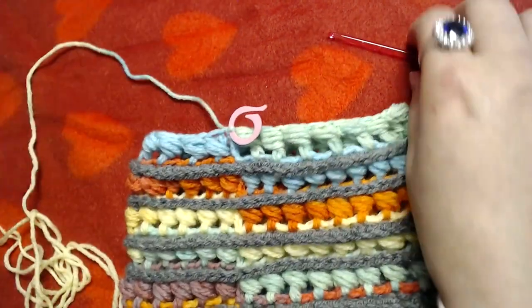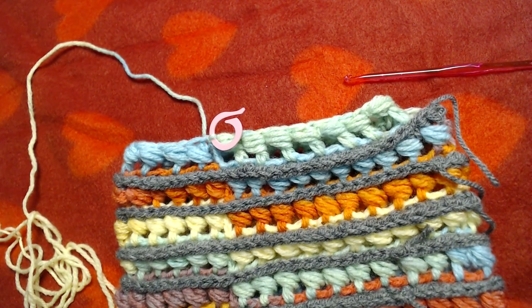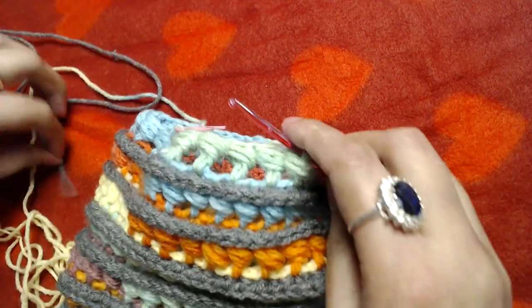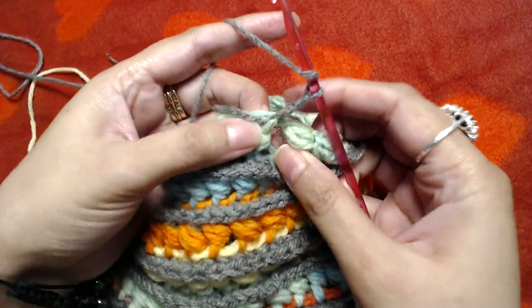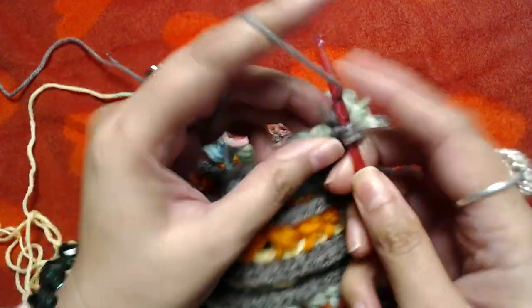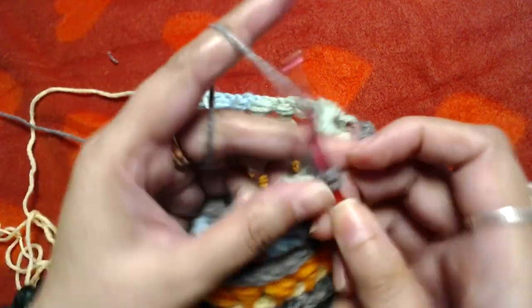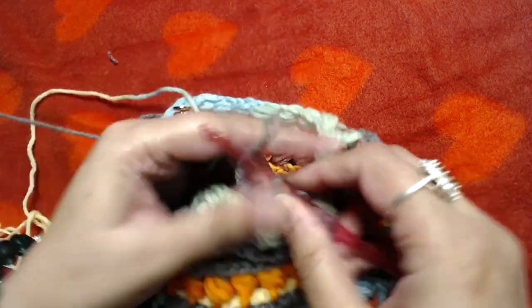Attach the gray yarn into any of the stitches, make chain two, then make a front post half double crochet into the double crochet and a front post half double crochet around the bead stitch. Repeat this pattern all the way to the end.